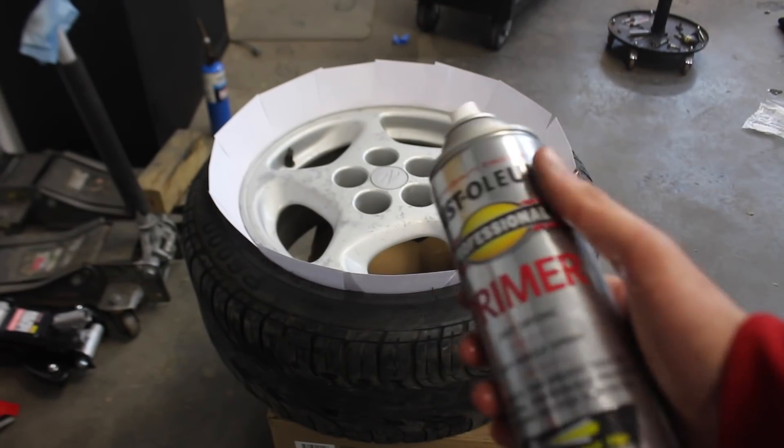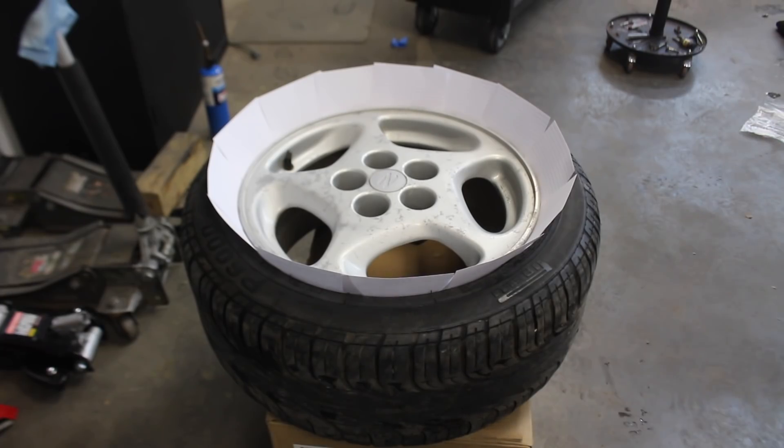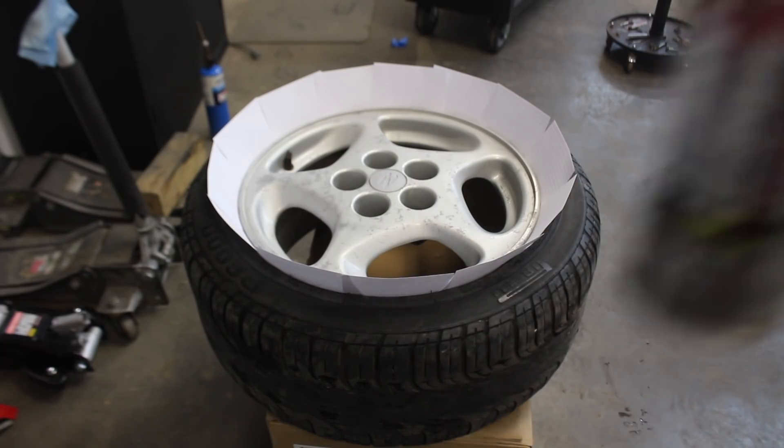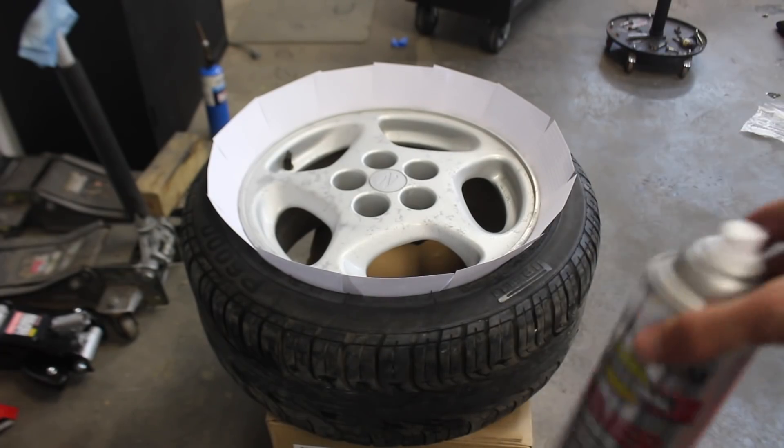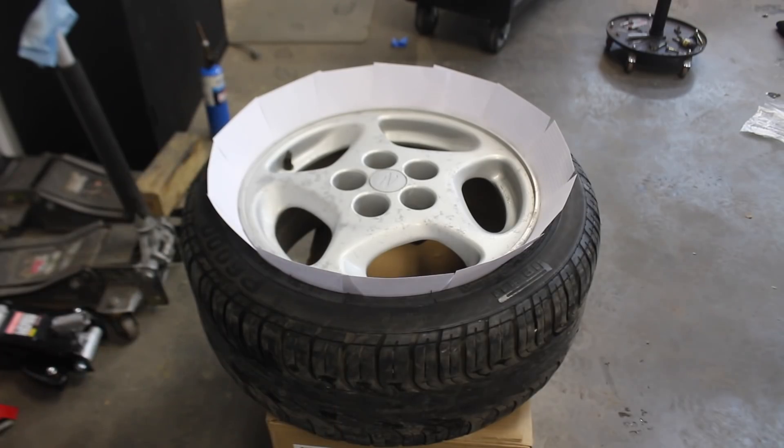Quick tip: if you guys are trying to get the best result out of your spray paint and it's below 50-60 degrees outside, go ahead and put your can in a bucket of hot water or run it under hot water, just to build that pressure. You guys will get a whole lot better results.